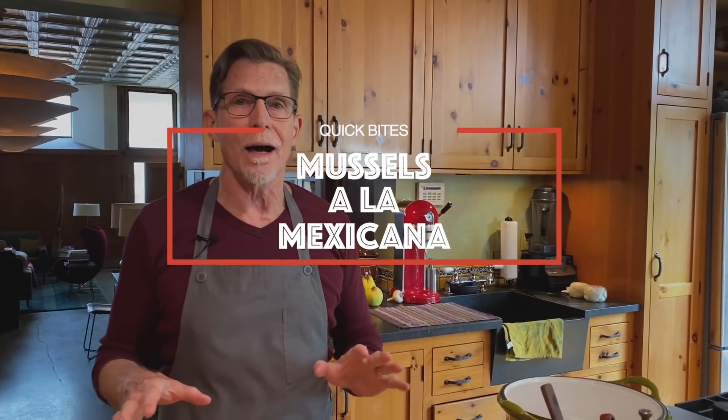Hi everyone, welcome to my kitchen! Thank you for hanging out with me today. We are going to make what I think is the most iconic of the salsas — at least in the United States — the salsa mexicana, which is probably better known here as pico de gallo.